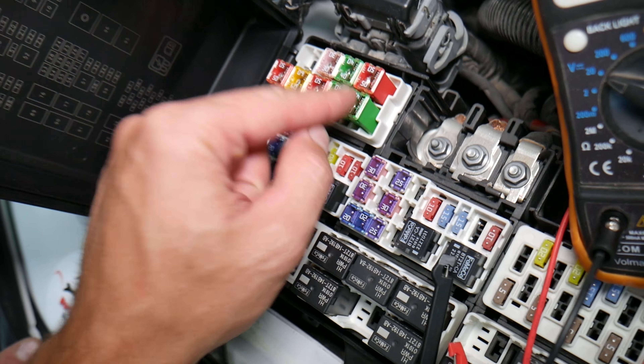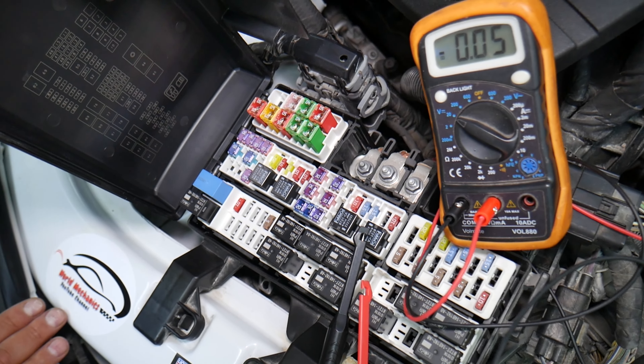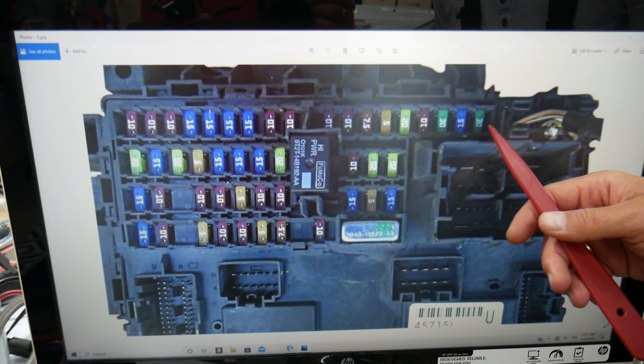We will have a video on how to test fuses — different kinds of fuses — and how to test relays. We're going to put the link in the description of the video below specifically for that. Please check it out. Now, two fuses will need to be checked. We'll talk about the relay after that. Starting on this side, you count one, two, three, four.